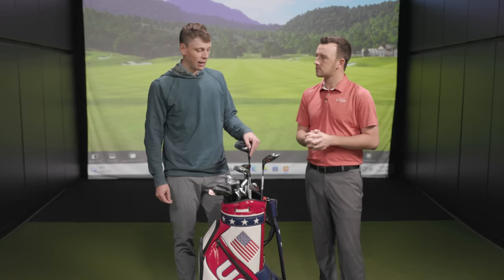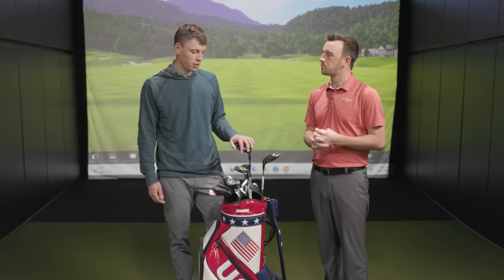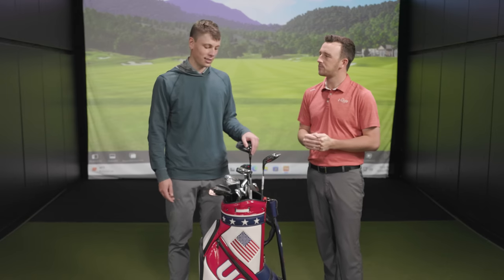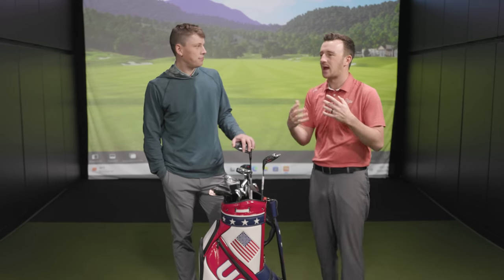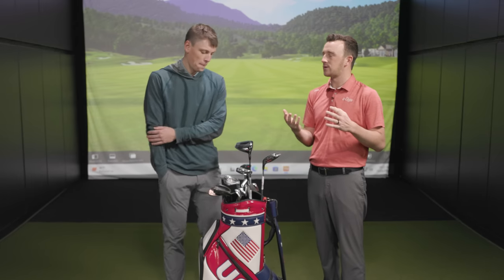We've definitely seen more of a shift this year — that transition from a longer iron or even a hybrid toward a higher-lofted fairway wood, because players need that height and trajectory, that stopping power. In many cases, if you don't have a ton of speed, a 4-iron just won't get in the air and do the job. It doesn't matter what the club says — if a 7-wood does the same thing as the iron you're replacing but goes higher, spins more, and is easier to hit, it makes the game easier. That's a trend we've noticed even in comments on our videos, with more people talking about high-lofted fairwoods — 7-woods, even 9-woods. Manufacturers are also offering more options there with their new models.